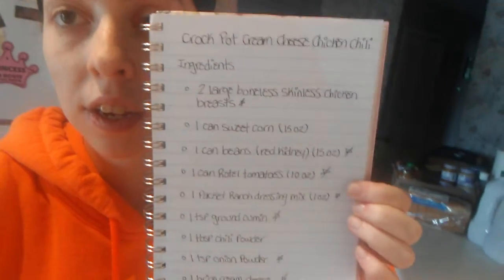So if you want to make this, you can just look at that and I'll read them off really quick. We need two large boneless skinless chicken breast, one can of corn, one can of kidney beans, one can of diced tomatoes, one packet of ranch dressing mix, one teaspoon of ground cumin, one tablespoon of chili powder, one teaspoon of onion powder, one brick of cream cheese, and then when it's done — sour cream and shredded cheese to put on top if you'd like.